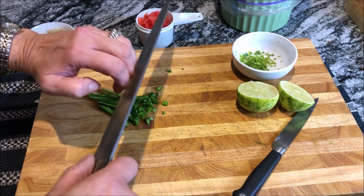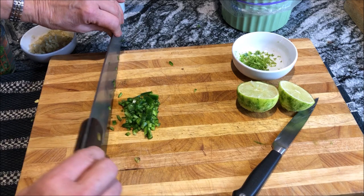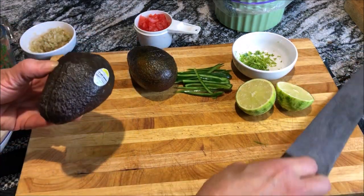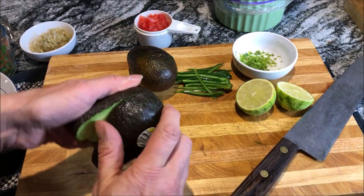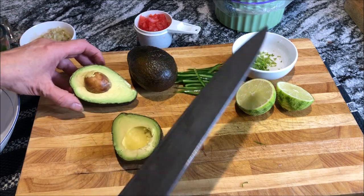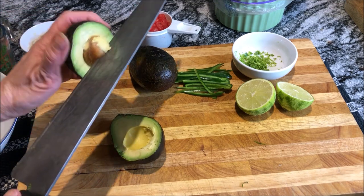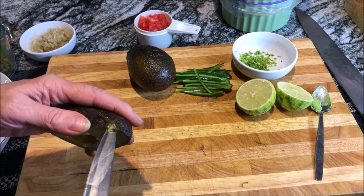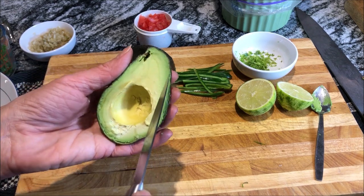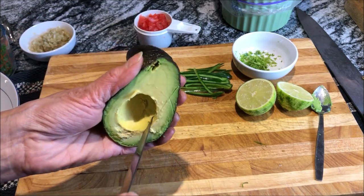And you chop it really finely. Keep your fingers bent when you're chopping — hold the tip of your knife in the front and just chop away. When you cut your avocado, lay it down. Just go all the way around in a circle and then give it a twist and that comes right off. To take the pit out, just use your knife and be careful of your hand. Just press down on that and give it a twist.